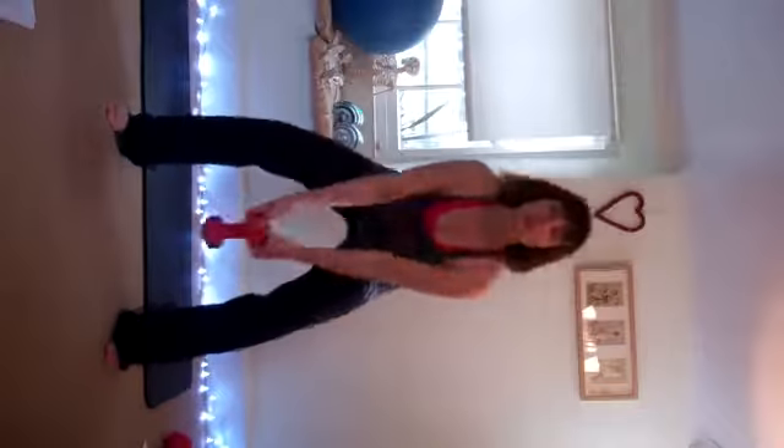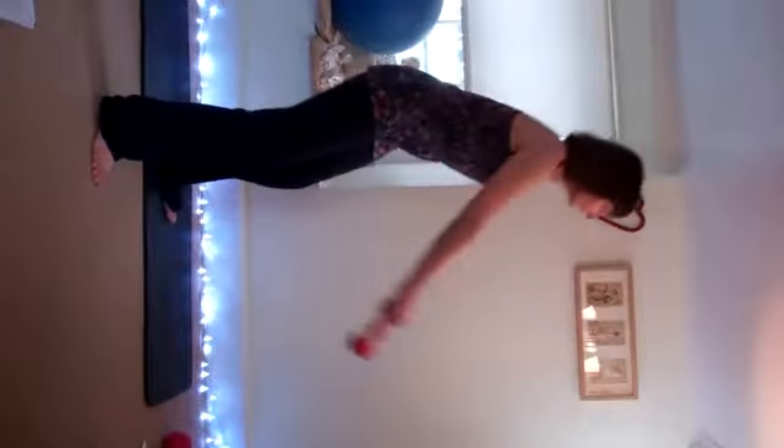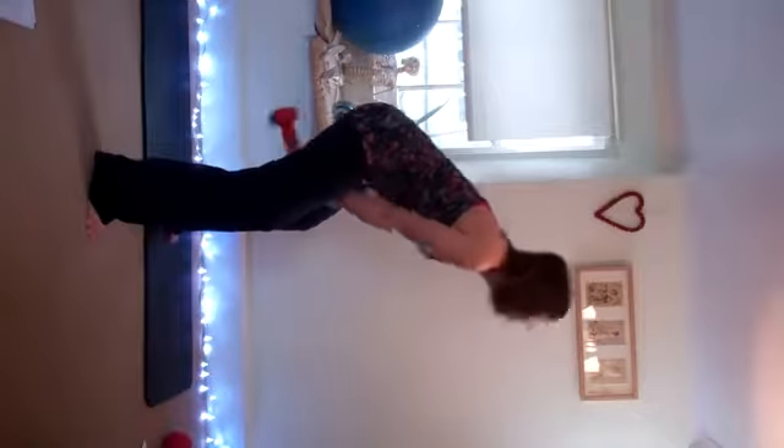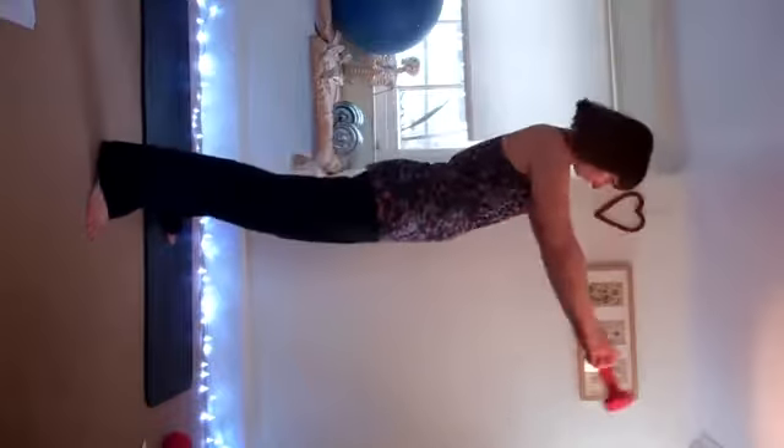No higher than your shoulders. Sit back into it. Hips forward when you come forward. Do it from the side. Counting through to 15.